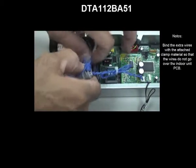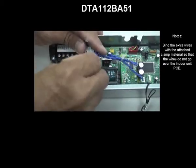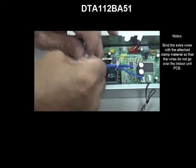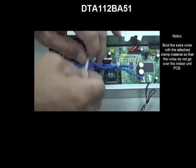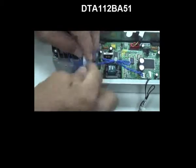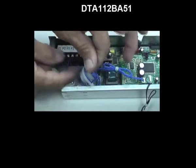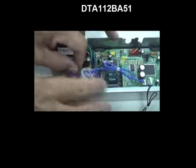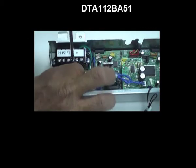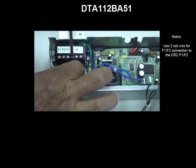Use the attached clamp material so that the wires do not go over the indoor unit PCB. Use two core wire for F1-F2 connection to the CRC F1-F2.